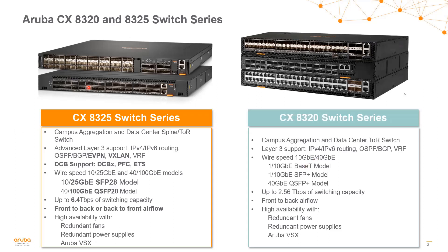The 8325 switch series is our 25 gig and 100 gig switch series. It's also seen in spine environments and data centers because we have the 32-port 100 gig model. The 8325 supports features for more demanding data center environments, for example EVPN and VXLAN. It supports DCB, and it has both front-to-back and back-to-front airflow options.